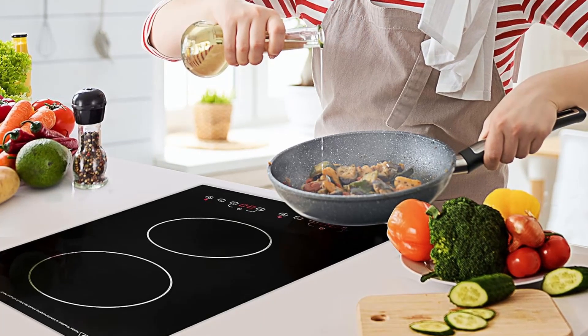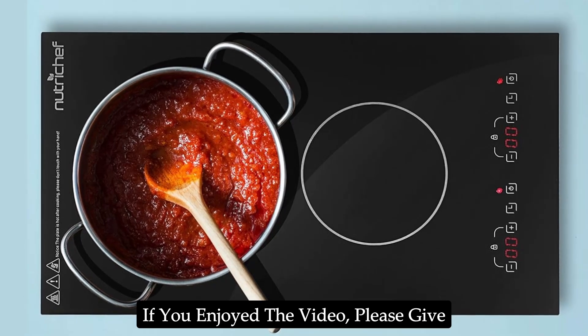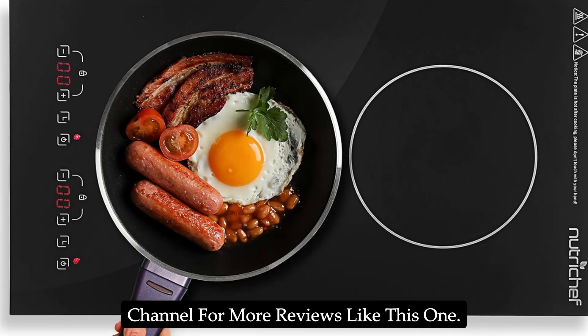Thanks for watching the video, I hope you found it helpful. If you enjoyed the video, please give it a thumbs up and subscribe to my channel for more reviews like this one.